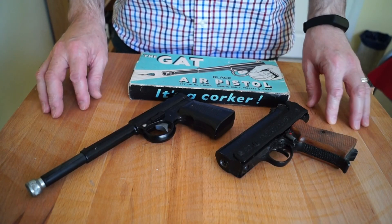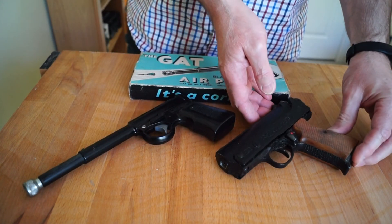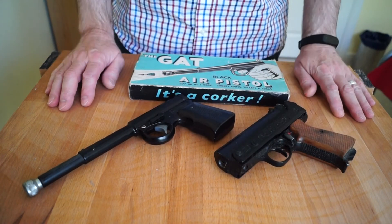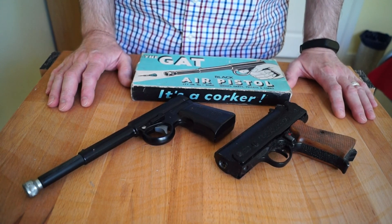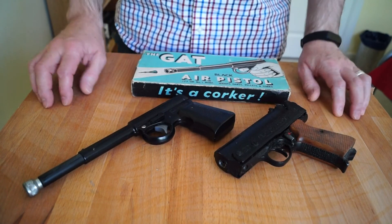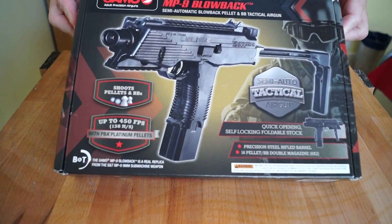Hello everyone, welcome back. Regulars to the channel will recognise these old air pistols of mine — this one needs repairing, I'm working on it and hoping to do a video fairly shortly. I was walking past a stall on the market and have been doing so for quite some time now. The guy sells air rifles and pistols, and the other month I walked past and he had a box standing upright.